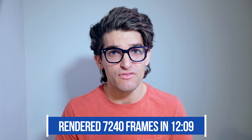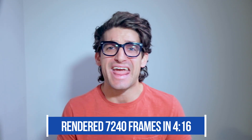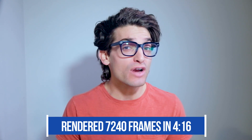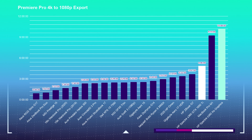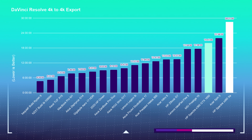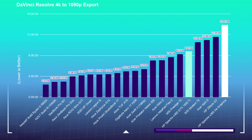To render out the 7,240 motion design frames took the i7-1165G7 12 minutes and 9 seconds, and the i7-10750H just 4 minutes and 16 seconds. For the 4K export test using a 9-minute 4K clip exported via Premiere Pro and DaVinci Resolve at 1080p and 4K YouTube settings: the i7-10750H Premiere Pro 4K-to-4K export took 3 minutes 52 seconds; the i7-1165G7 took 10 minutes 8 seconds. For 4K to 1080p in Premiere Pro: 4 minutes 46 seconds versus 15 minutes 47 seconds. In DaVinci Resolve, 4K-to-4K took 19 minutes 47 seconds versus 28 minutes 21 seconds, and 4K-to-1080p took 8 minutes 1 second versus 13 minutes 47 seconds.